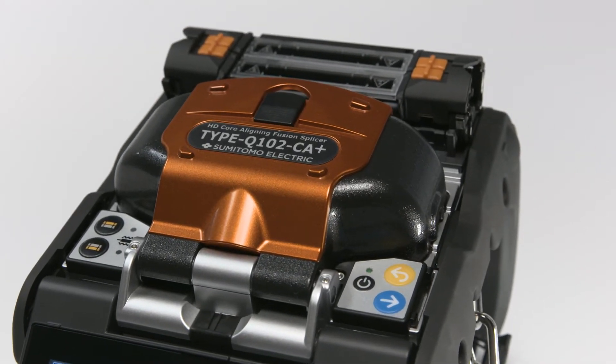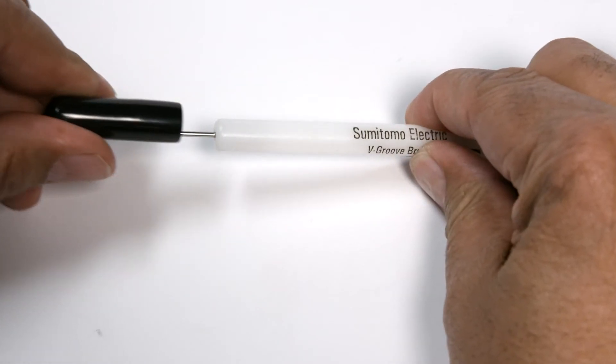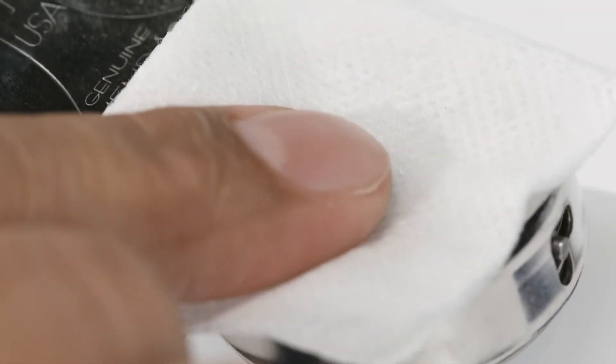Preventative maintenance begins with cleaning the splicer. Do not turn on the splicer until after cleaning is complete.